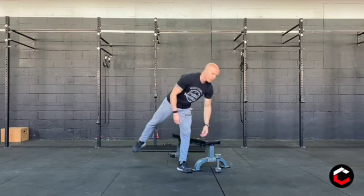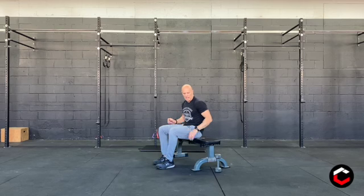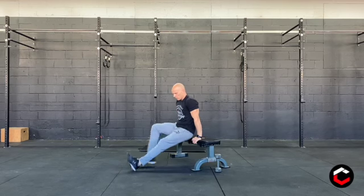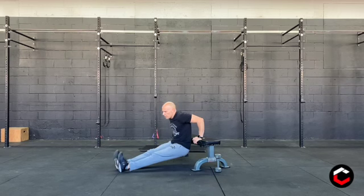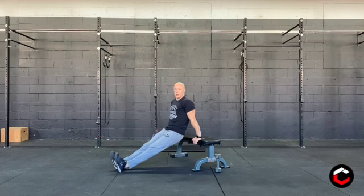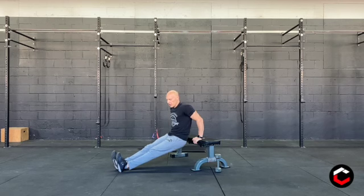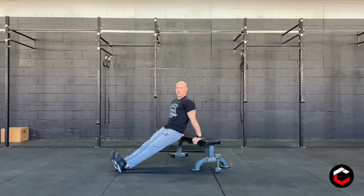Once you've completed those twenty reps, you're going to go into max box dips. If you can find a chair, couch, anything you can get your hands on — put your legs up in front of you and lower your torso, keeping it as close to the bench as possible and down. If you can get your shoulders below your elbows, great. If not, just go down to the point where you feel some restriction and then fully flex the arms up on the way up.